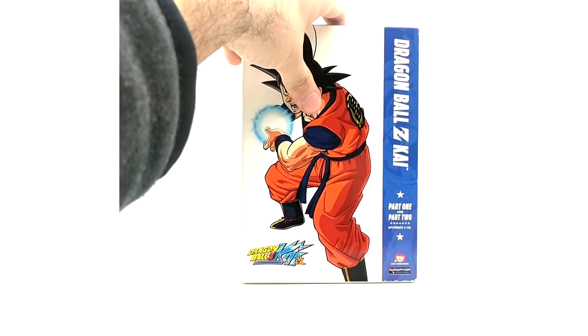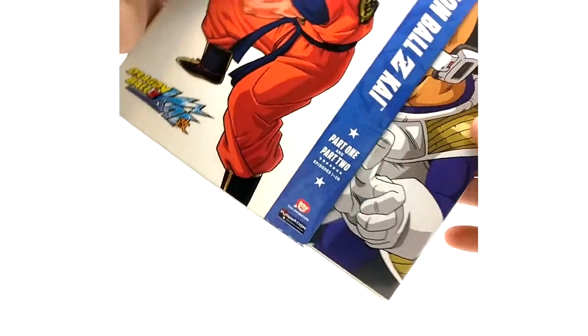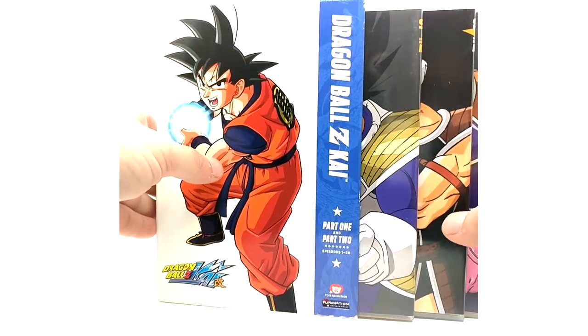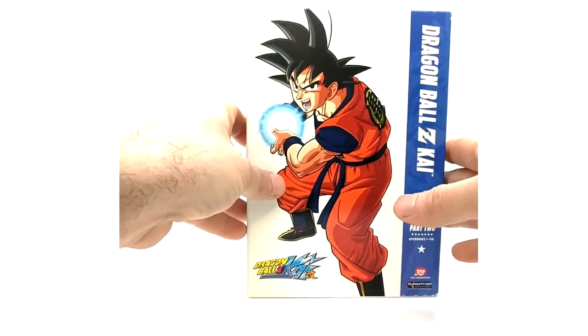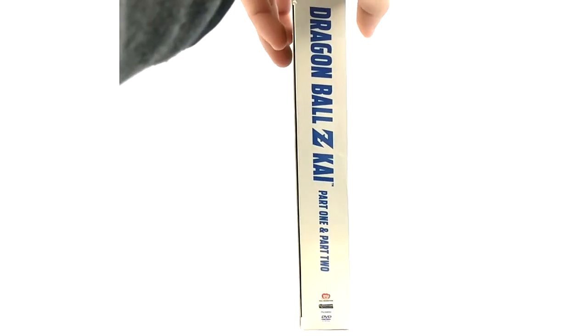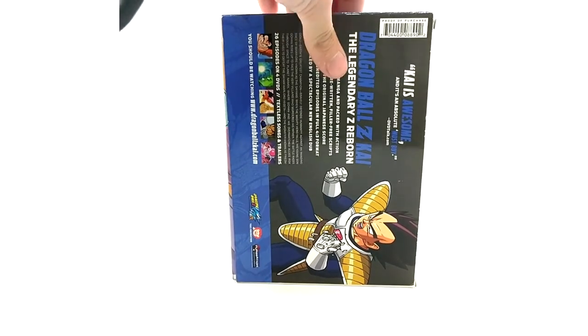Now for probably the next hardest things to find — I'm not sure how rare these are now, but they were somewhat difficult for me to track down about three or four years ago. That is Dragon Ball Z Kai parts 1 & 2. These are exactly the same as the original parts, just with all four DVD casings inside and a new slipcover. Nothing too special — just the new slipcover.